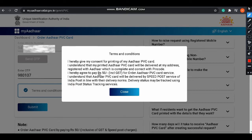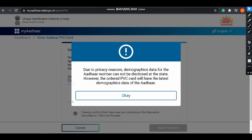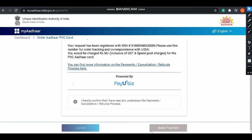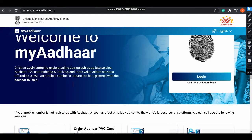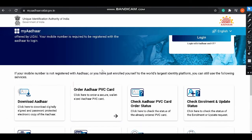After entering the OTP, a message will appear saying you have to pay 50 rupees for the PVC card, which is delivered by speed post. Close that message, click 'Submit', then click 'OK'. Click 'Make Payment' to complete the payment.